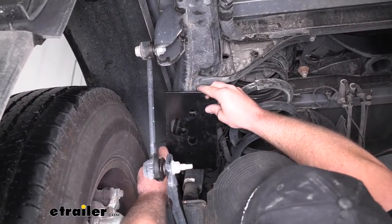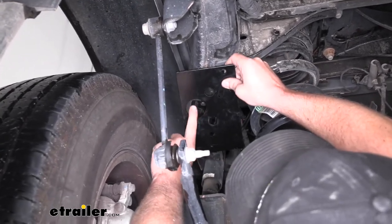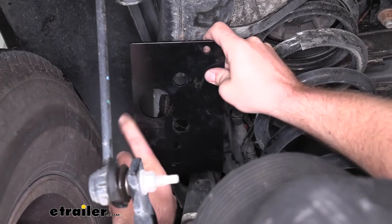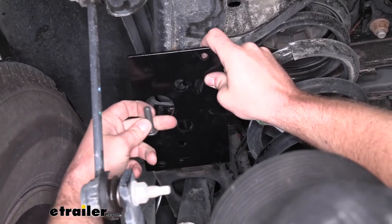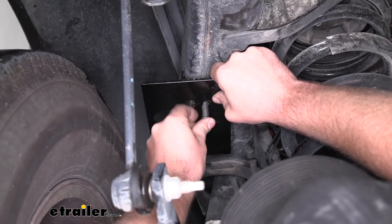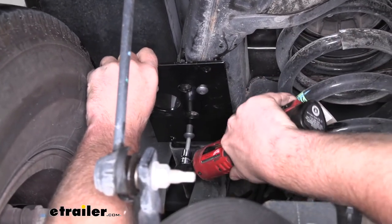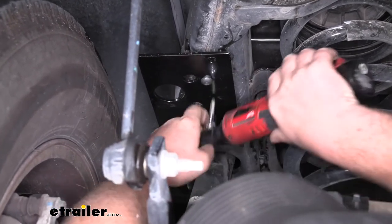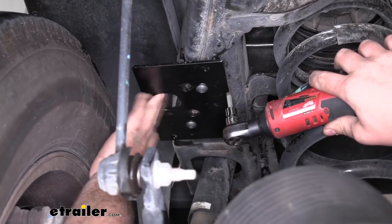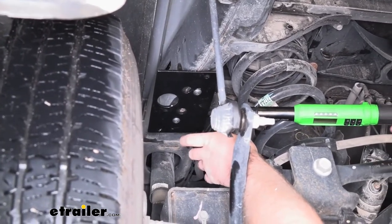Now we can attach our upper frame bracket to the spot where our factory jounce bumper was. When you put this up there, you want the large hole to face towards the outside of the truck or towards the tire, and you want the elongated hole to face towards the back of the truck. We're going to use the larger button head cap screws to get that secured. Now that they're snug, we can come back with a torque wrench and torque them down to the amount specified in our instructions. From this point on, anything that I torque down will be to the amount specified in our instructions.